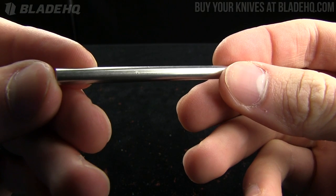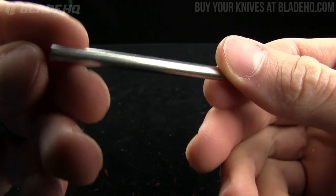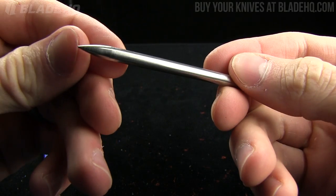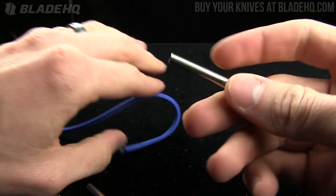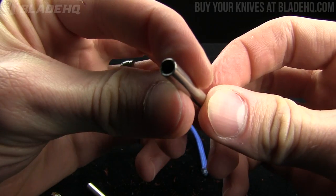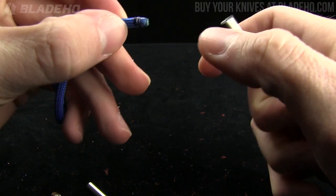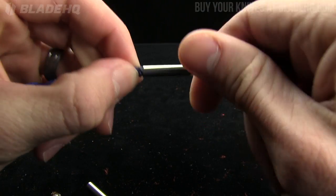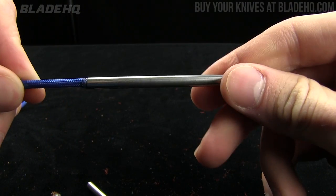Today on bladehq.com we're taking a look at the Jigpro stainless steel paracord fid. Kind of a cool little tool if you do a lot of paracord work, this is definitely going to be an awesome little thing for you. Now you're probably wondering what is a fid? Basically it's a threaded needle — there are threads in there and you burn your paracord to fit on this needle, then you screw it in there like so, and then you can do paracord projects.